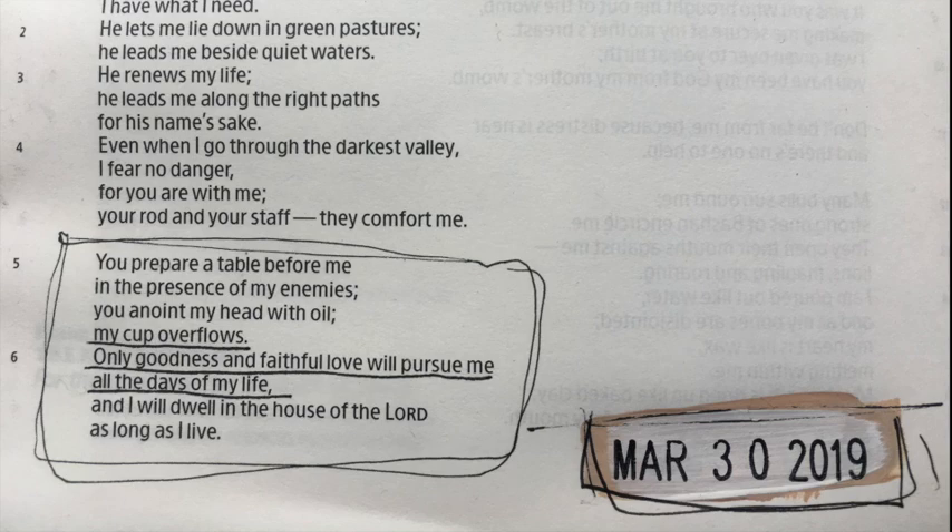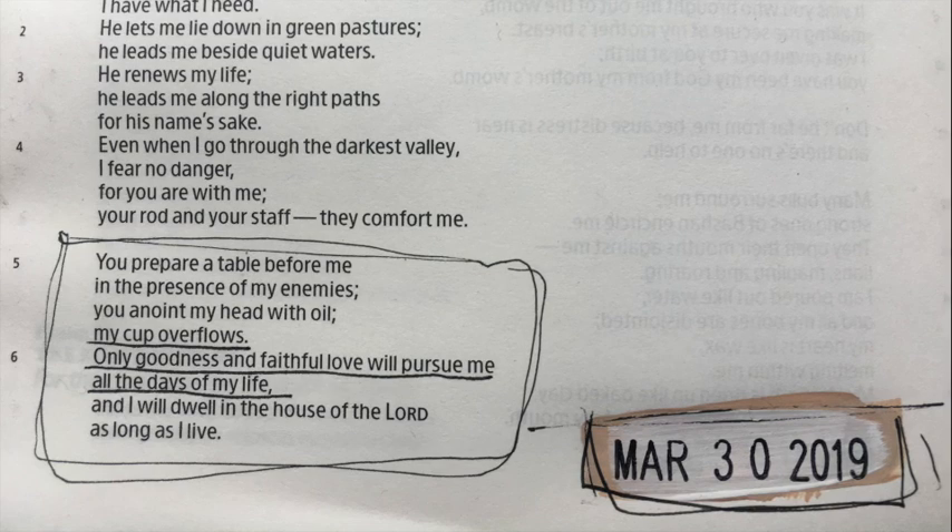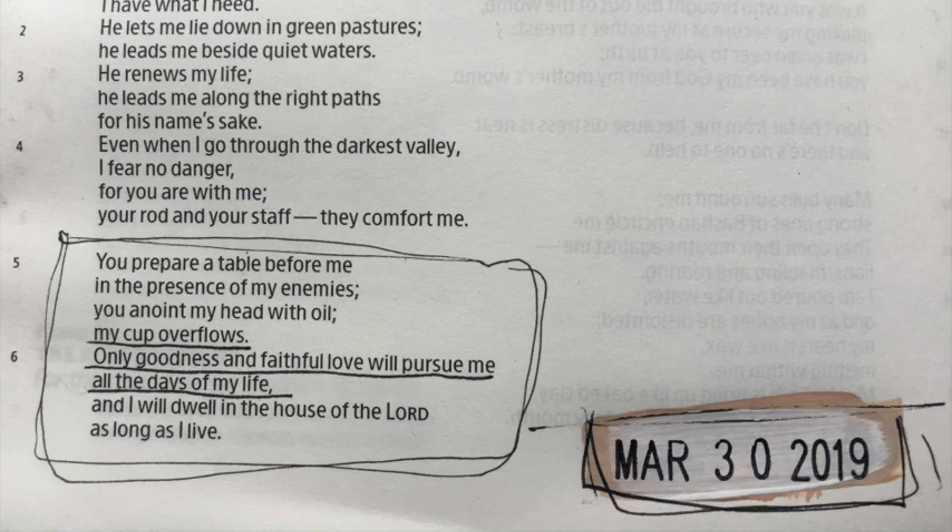I decided to journal one of my favourite verses in the Bible, which is Psalm 23, verse 5 and 6. It reads: 'You prepare a table before me in the presence of my enemies. You anoint my head with oil. My cup overflows. Only goodness and faithful love will pursue me all the days of my life.'